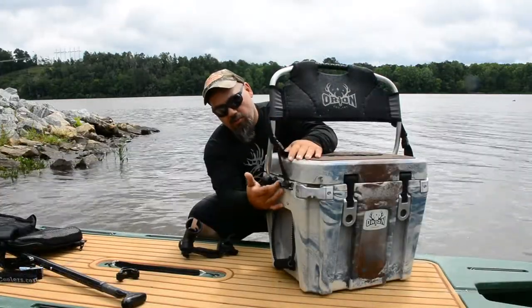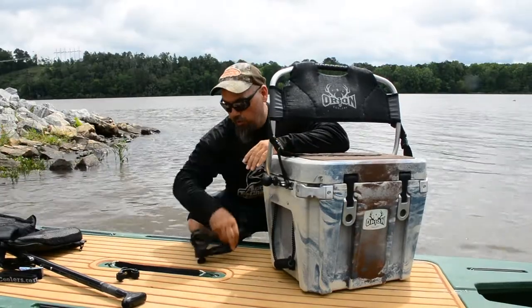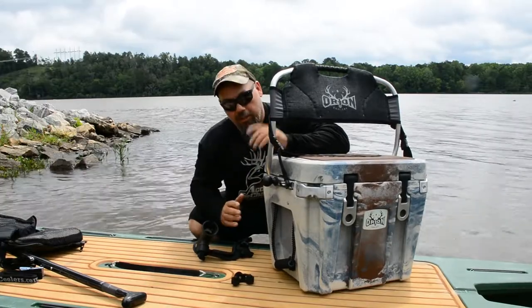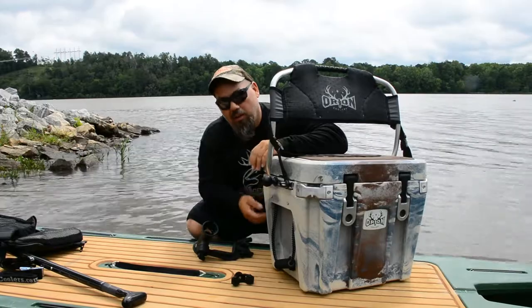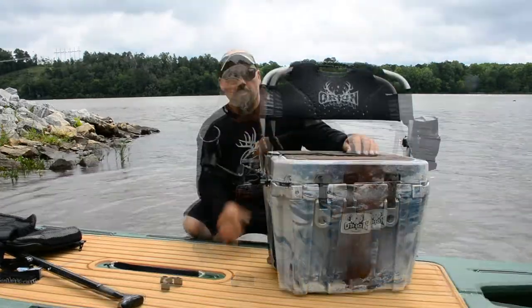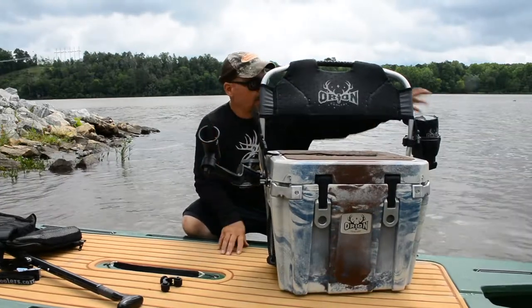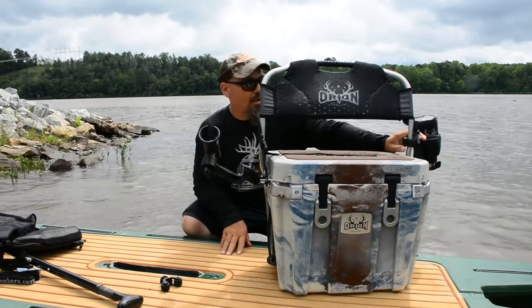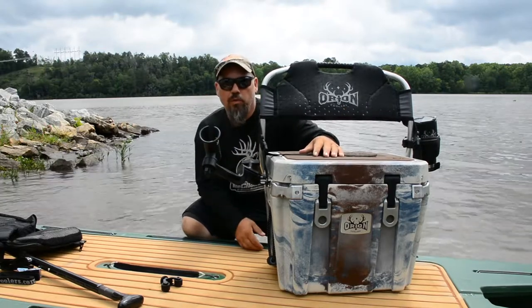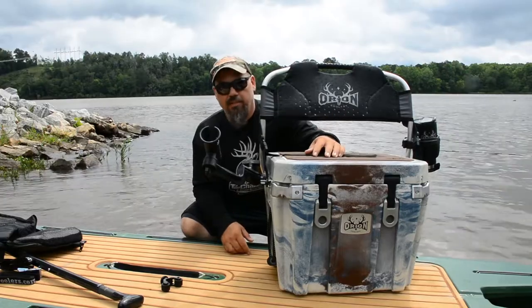The good thing about having the extra track on the outside is I can still use my RAM mounts, so I can put on my rod holders. I can put on my paddle holder from Yakutak. I'm good to go with any accessory that I want to put on the outside of my cooler, and the seat doesn't get in the way — it doesn't take up too much space. With just a little bit of ingenuity, I've got it rigged up with a rod holder, and a good place to put my Orion cup using the RAM claw. There's a lot of possibilities to customize it how you want. You can make it as difficult as you want or just a simple seat back — it's up to you.